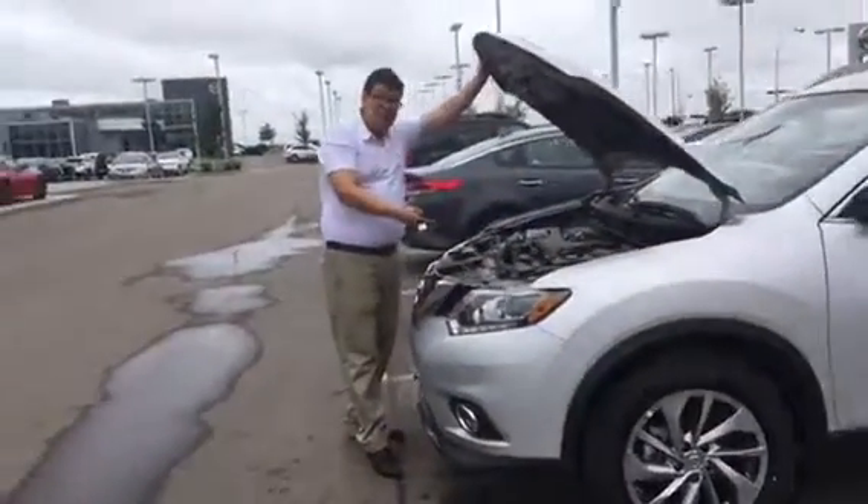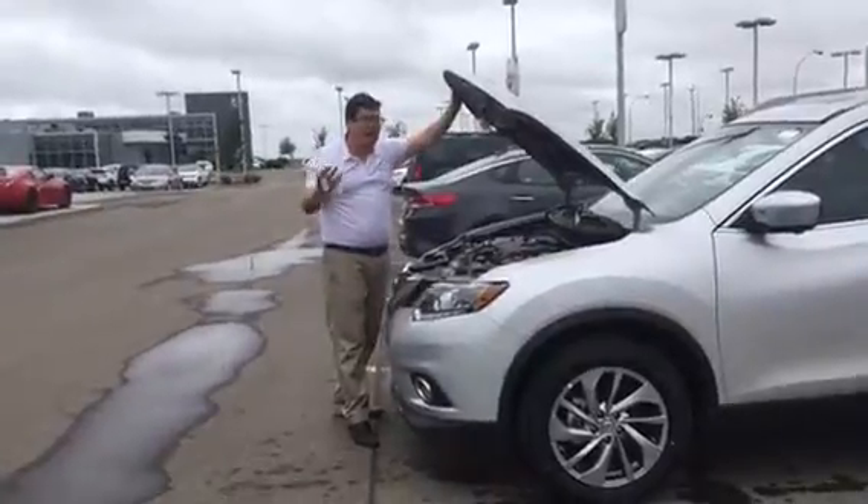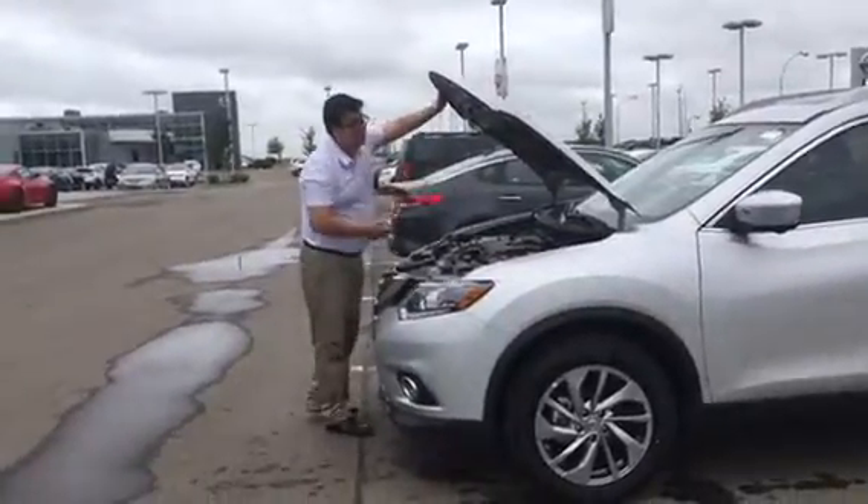Sorry about the dirt. It has been sitting since 2015, but it's going to get a full tank and a full detail clean.